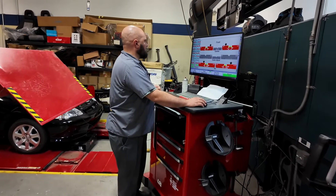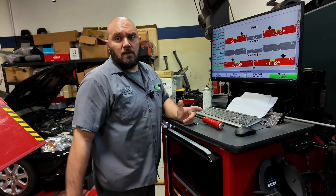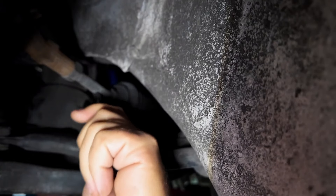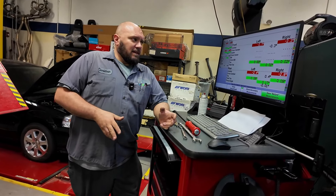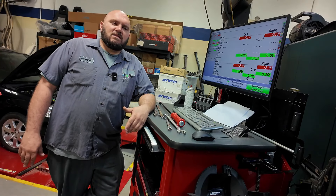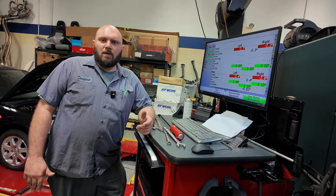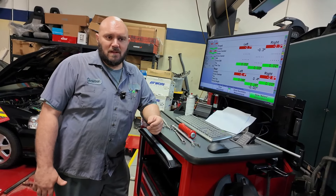We've got the rear toe into spec — not worrying about the camber. Moving forward to set the front toes, and this thing's done. The numbers aren't what matter in this car — it's the clearance and how the car performs; we just need to get the toes lined up. All toes back into spec. The car is also loaded with about 300 pounds worth of tools and equipment for the trip, and since most of the driving will be done with that weight, we wanted to make sure the suspension was dialed in for good tire wear. We'll be doing close to 2,500 to 2,800 miles on this week of driving.